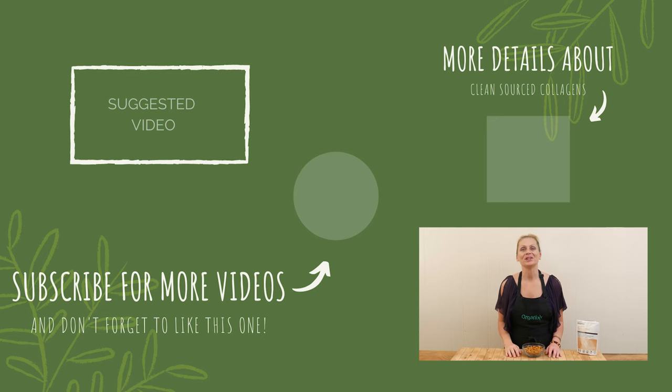I hope you give these ones a try. Thanks so much for joining me today. Take great care of yourself this week and I look forward to seeing you next week in the kitchen for another fun and delicious recipe. Bye-bye.